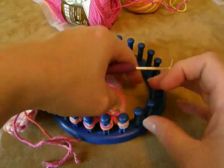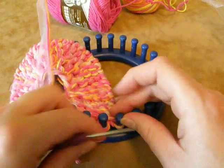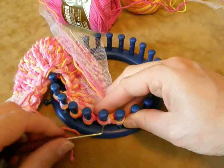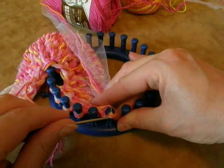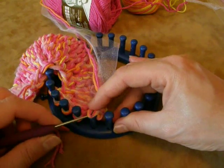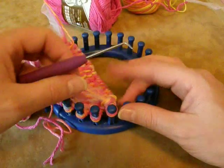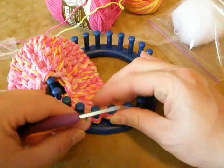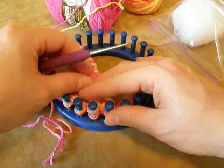So we're going to do the basic bind off. I'm going to skip this one and e-wrap the next in line, and then this loop is going to go on top of here, and we knit off like that. Then it goes back on the empty peg here. You might want to keep your tension just a little bit loose while you're doing this, so it will match our cast-on edge. So we're going to continue, wrap that extra little bit around there.